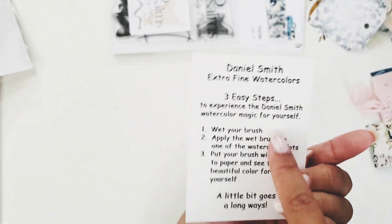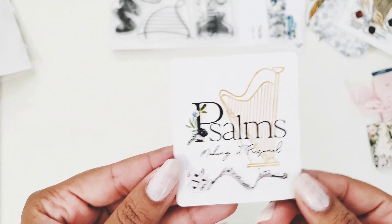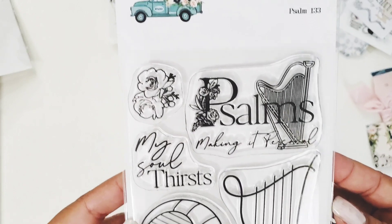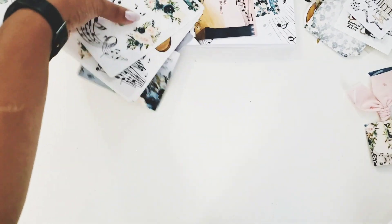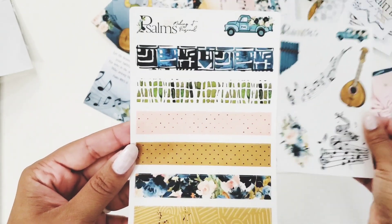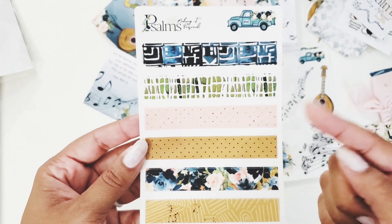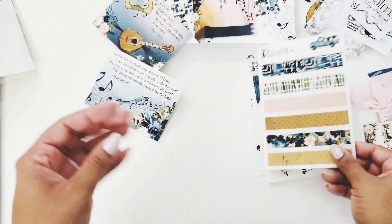She always adds a watercolor card — on the back it shows how to use them. These are the best quality: Daniel Smith watercolors. Then the kit sticker is so cute, and this is the stamp that comes with the kit. We also get clear stickers — three sheets with lots of florals, some instruments, extra florals, and one whole sheet of washi strips. I love that she does washi strips instead of a whole roll.